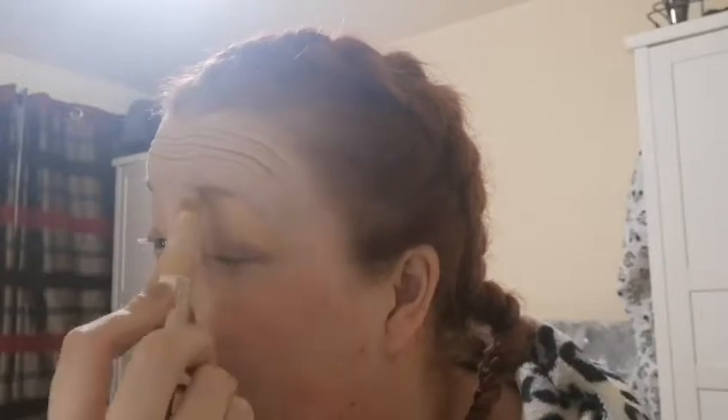Anyway, we're just gonna start off like we normally would and conceal my eyelids. I'm gonna use a Revolution fast base concealer. I'm just gonna use a tiny bit because I know this is very, very pigmented. Make Up Revolution is one of those brands where once you use them it's like that saying — once you pop, you can't stop — that's Revolution for me.